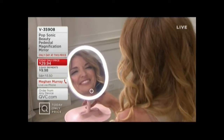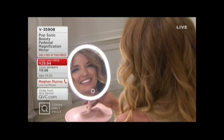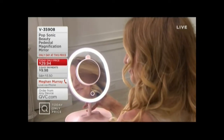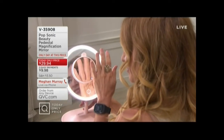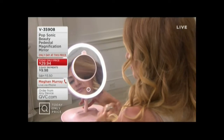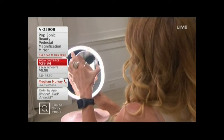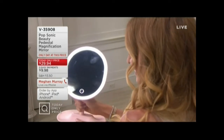Not only that, but this mirror is great because it's lightweight, so it's easy to move around. It's not huge and cumbersome. It actually comes apart — you can twist the base right off of it, and it's easily packable for when we finally do travel.